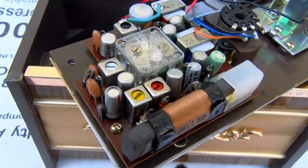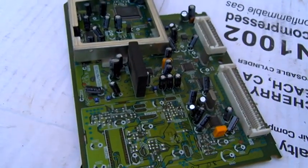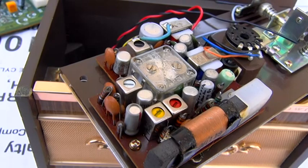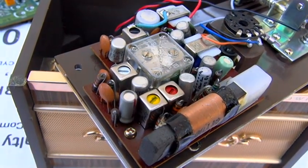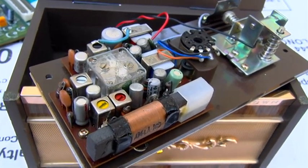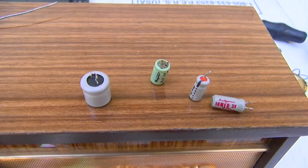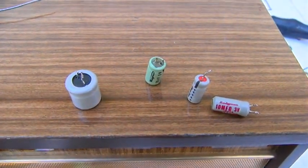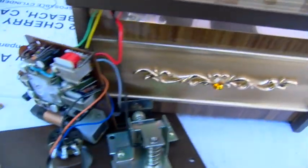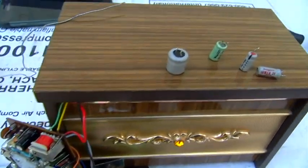I'm going to pull that board off and we'll recap it. I'm just going to use some caps off of this board, which is out of a big screen TV — these are all Nichicons. The transistors in this are branded Hitachi, all of them. Alright, fully recapped. Here are the four old capacitors — I would almost bet that green one was the culprit. Recapped with Nichicons. Let me slap it back together and see if that fixed it.